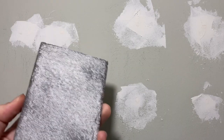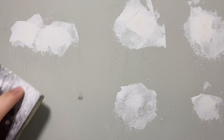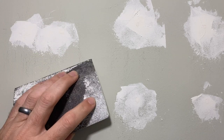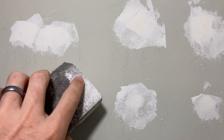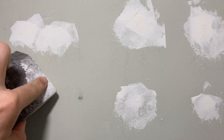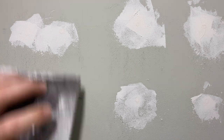That looks really good. When you go to sand, you don't want to press down because that's going to dig too far into the hole. You want to keep the sanding block flat against the wall so that it's even. If you start pressing too hard into it, you're going to actually sand out what we just did.